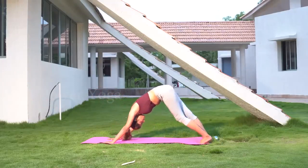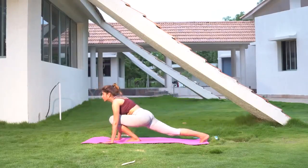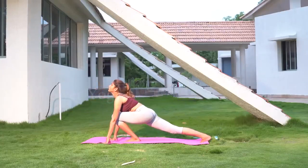Again start sitting down and take one leg backwards in full stretching position, with your hands resting on the ground.